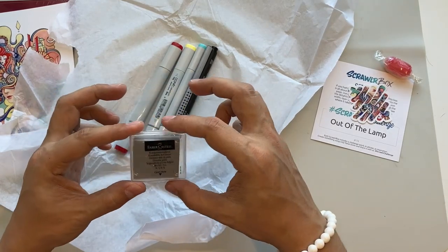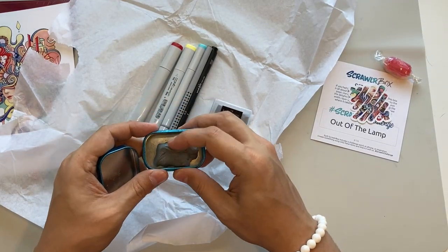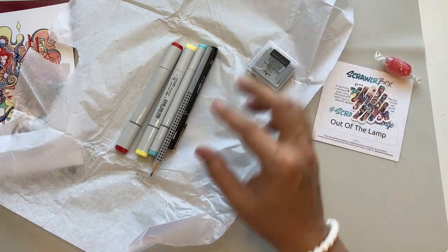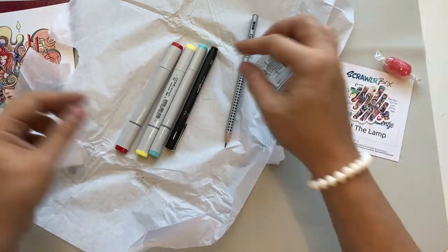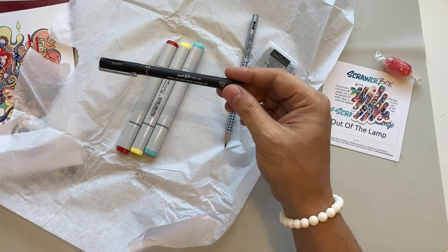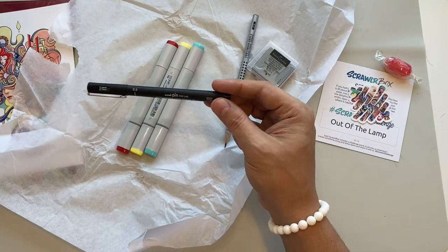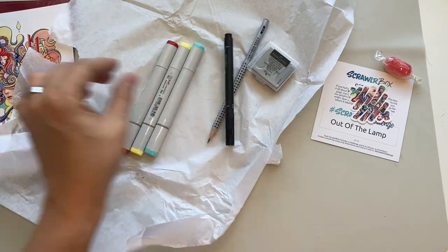We have a kneadable eraser — I know the Faber-Castell kneadable erasers very well because I have one in my Superman tin that I've had for ages and it works very well. We also have another Faber-Castell — this is the Grip pencil in 2B, my favorite hardness. Tinkerbell's trying to get in the shot! We have the Uni Pin fine liner, which I think we've had in a ScrawlrBox before — this one is the 1.0, and the 0.3. I actually used the 1.0 in my latest ink taper video.